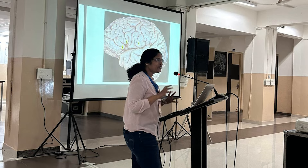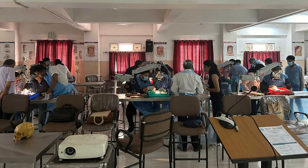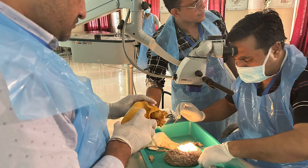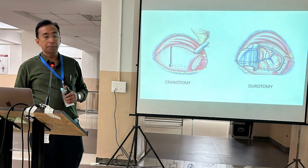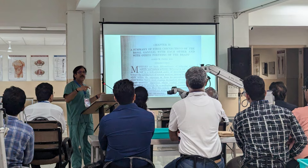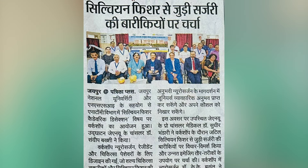If you know how to safely open the Sylvian Fissure, you can do a lot of surgeries - even insular gliomas and lesions of the entire skull base, sellar, suprasellar, parasellar tumours, meningiomas, and epilepsy surgery. Here we have enjoyed a beautiful Sylvian Fissure Dissection. You can see our videos here, so please have a look.